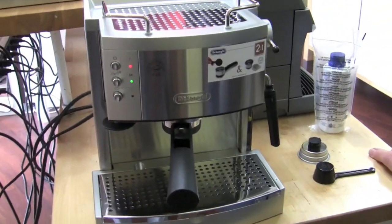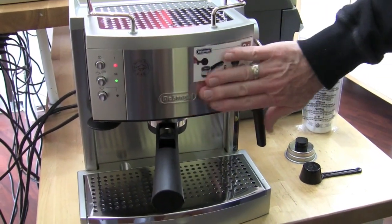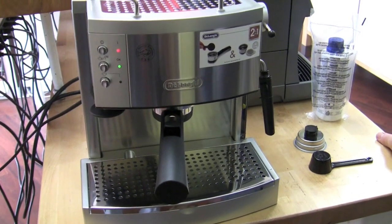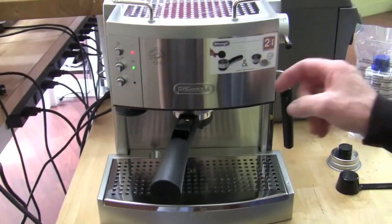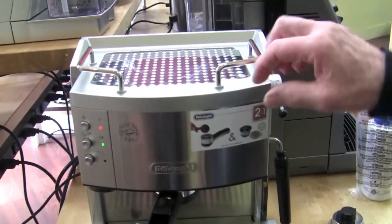So, we have the EC702 from DeLonghi. Stainless. This is kind of in the series of their smaller single boilers. Why don't you take me through its situation. Stainless casing, as you can see, combined with plastic. This is plastic, plastic, plastic, but some stainless.